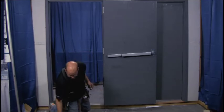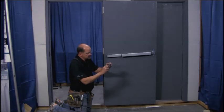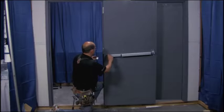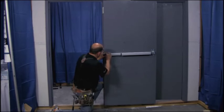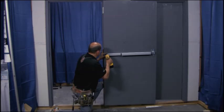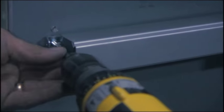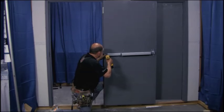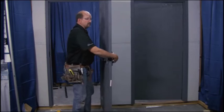Now we'll go ahead and take the end bracket. The end bracket has four holes in it — the two large holes are where you attach it to the door, and the two smaller threaded holes are where you put the end cap back on when we're ready. Line it up with your mark, put the end bracket on there, and go ahead and screw it in place. We'll use the same large self-drilling, self-tapping screws that we used to attach the head — on a metal door, it's the best thing to do. Now the bar is basically on there.